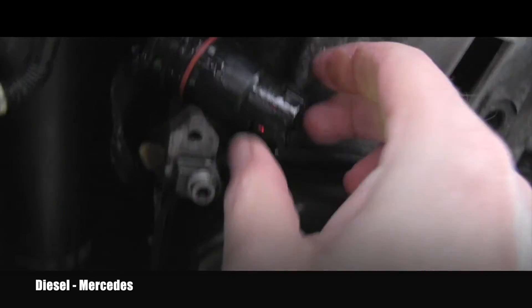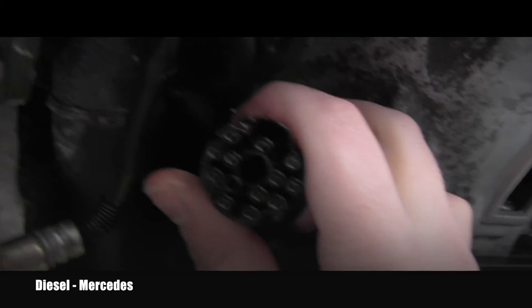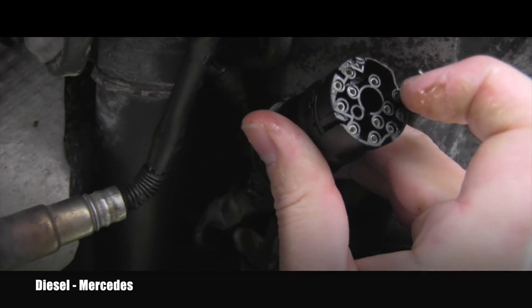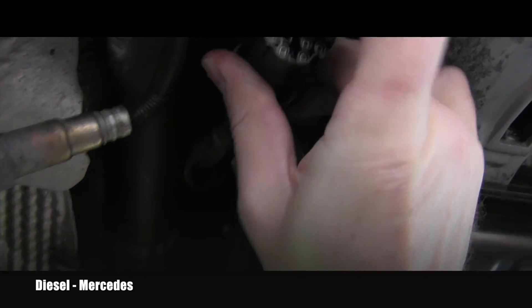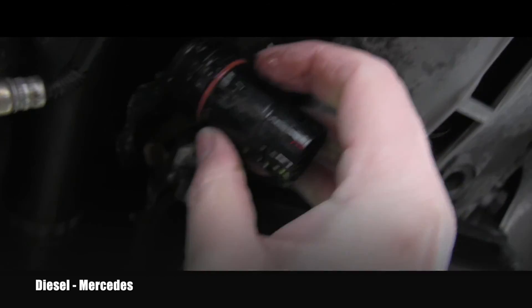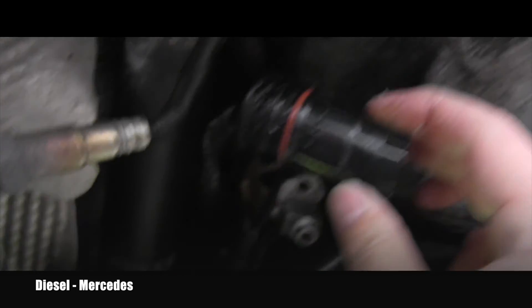Here you can see the connector — part of the wiring harness — and how wet it is. I took off my gloves to show you: there's a bunch of oil, and here are the connectors which connect to the plug in the automatic transmission. The possibility is that if there's an extensive leak, oil will enter these connectors and start traveling through that wiring harness — believe it or not, it can travel all the way to the computer.